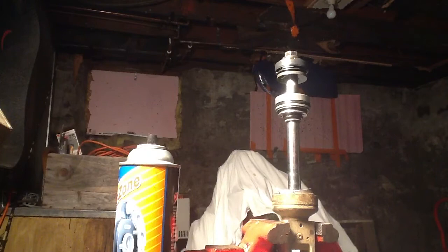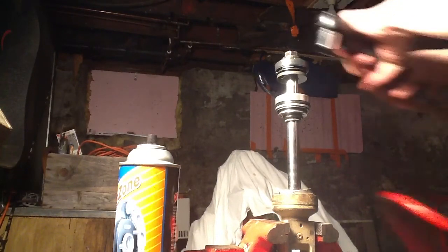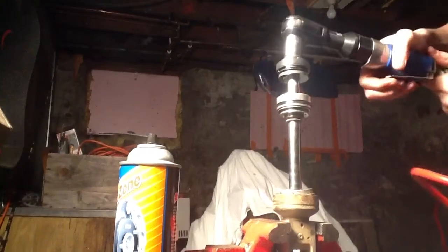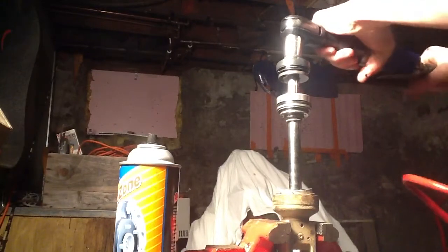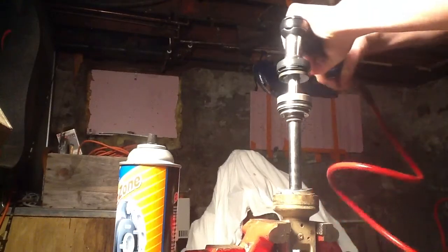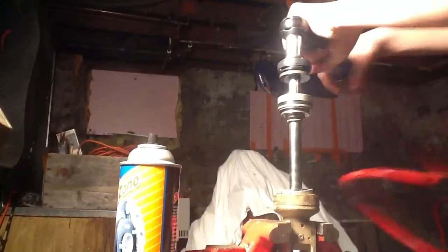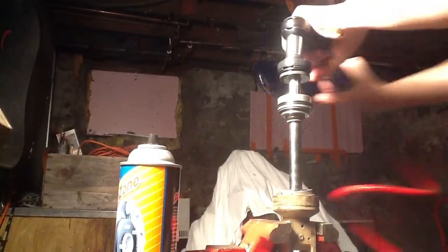I got to let my compressor fill up a little bit.